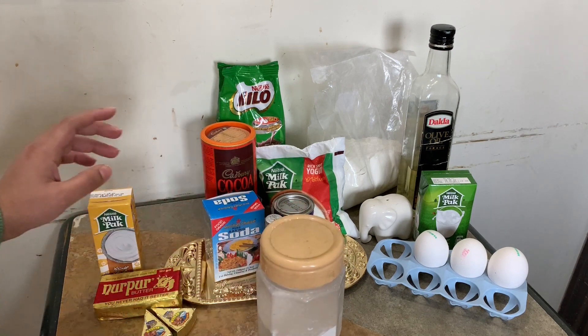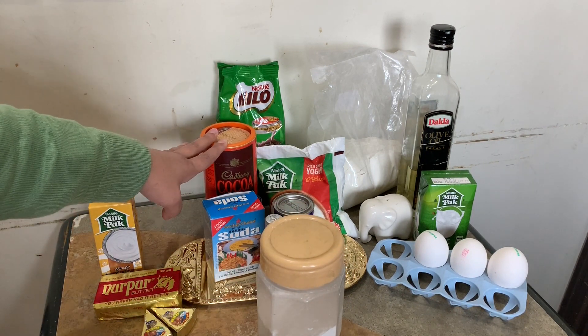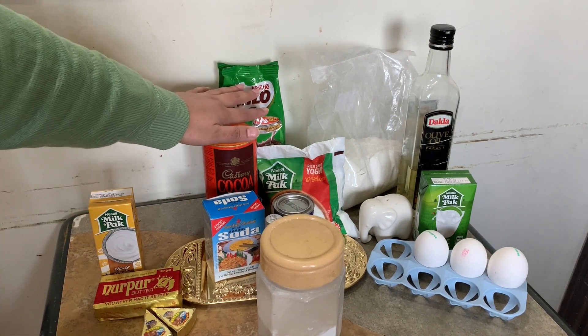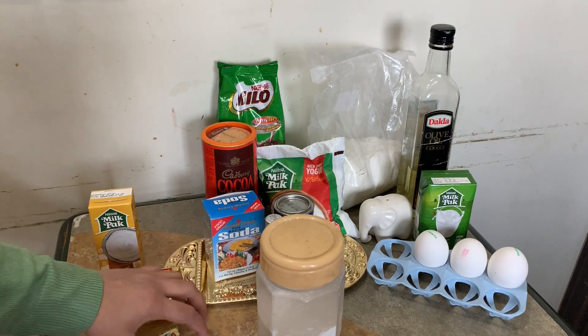For frosting, we will need 1 cup butter, ¾ cup cocoa powder, ½ cup cream, Milo powder, 3 cups icing sugar, and 4 to 5 tablespoons cream cheese.